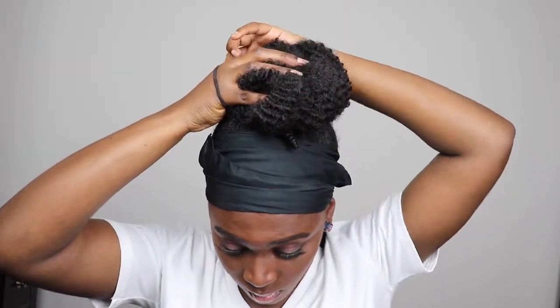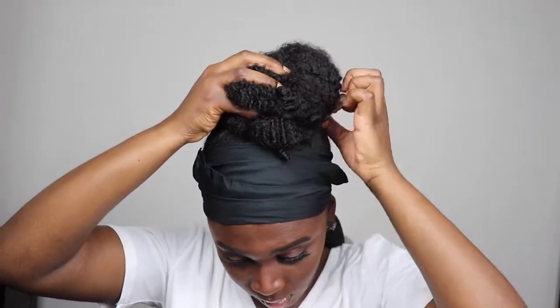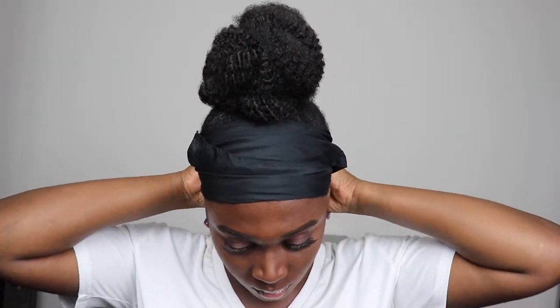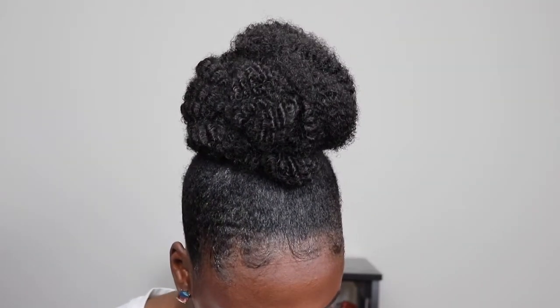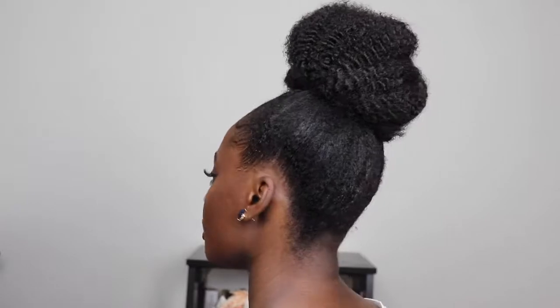At this point I'm just using my hands to move the hair around into the shape I want. Then I'm going to take out the scarf — and look at that! This is very simple, can be done in under 15 minutes. I love it, and I love that my edges are laid. This look is a look, sis!